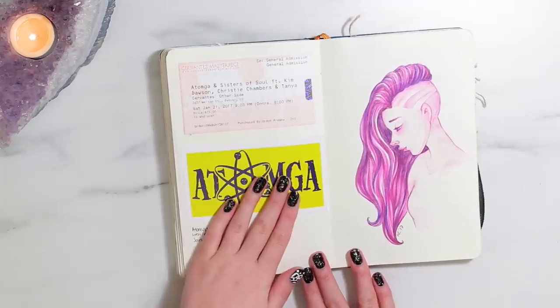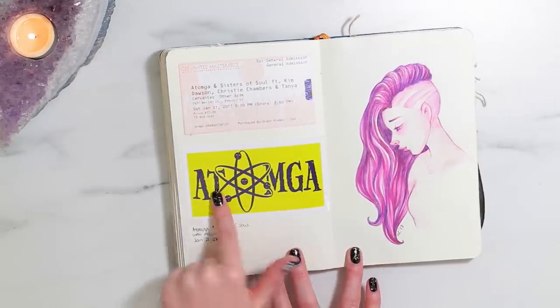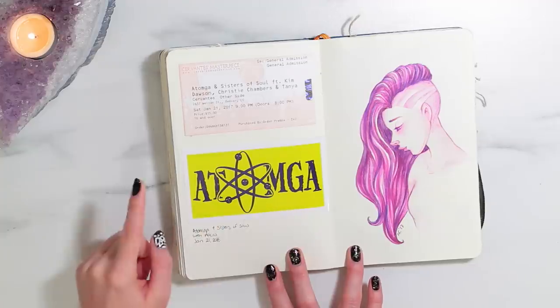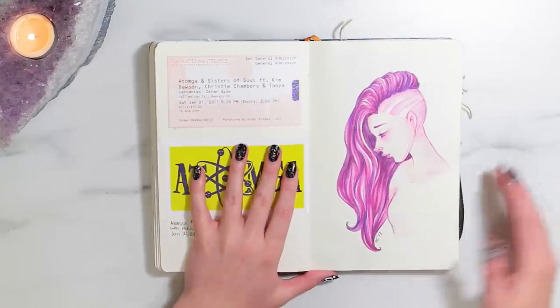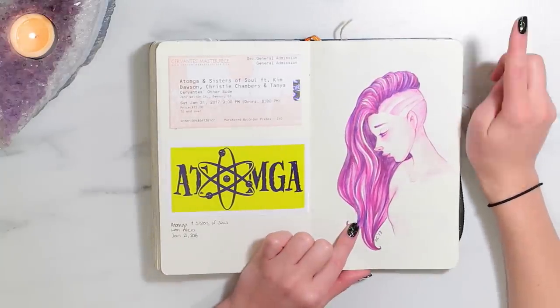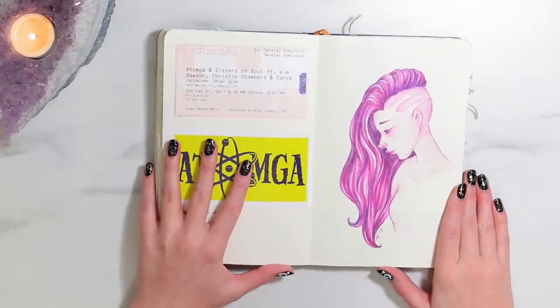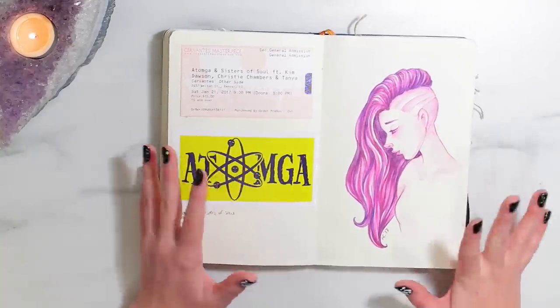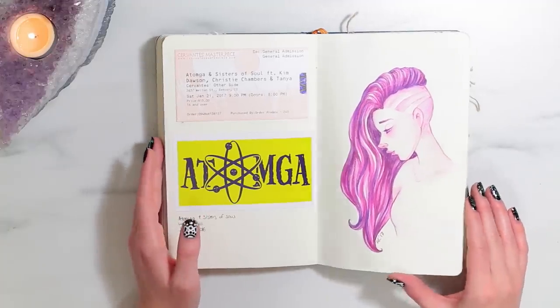On this side I have a ticket and a sticker from when I went to see this band called Atomga with my friend Alicia — her boyfriend is in this band. It was a really good night. And then this is the sketch that's in my top 10 tips for aspiring artists video. Apparently this looks like Sombra from Overwatch — it's not. I don't play games.